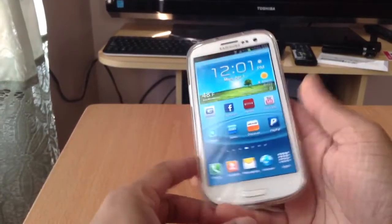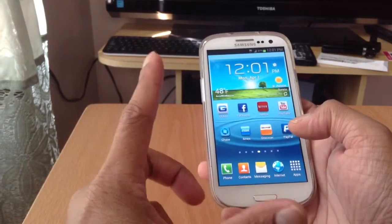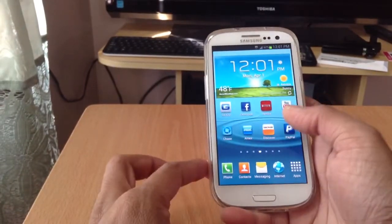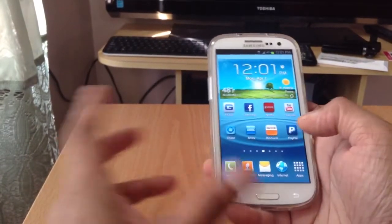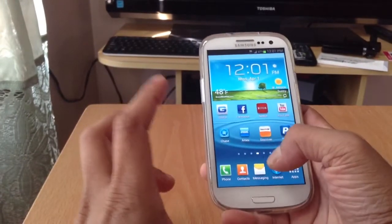What's up guys, this is Sonny, and today I have here a Sprint Galaxy S3 and I just flashed this phone to Page Plus Cellular. I got a $29 plan and it's running flawlessly — the service is great.